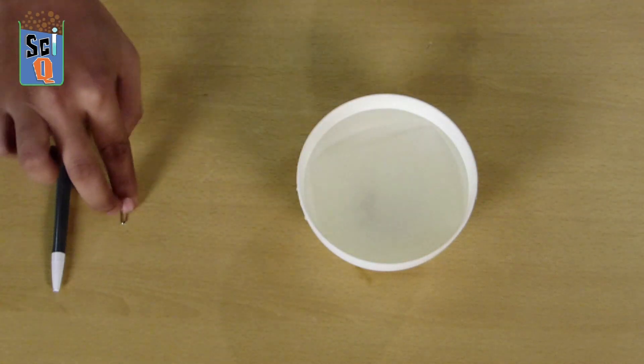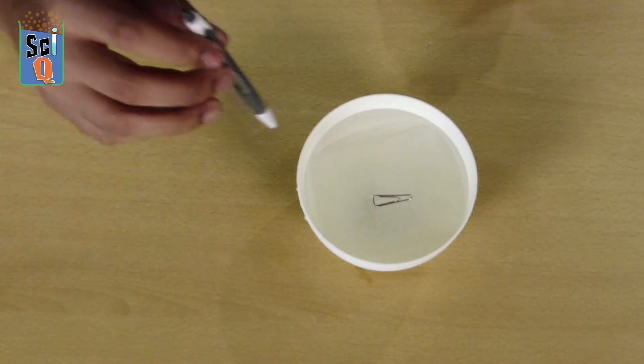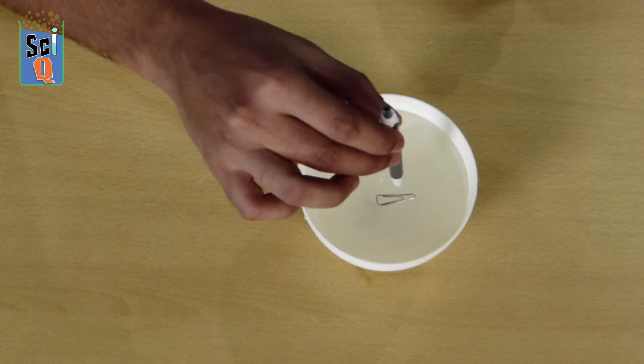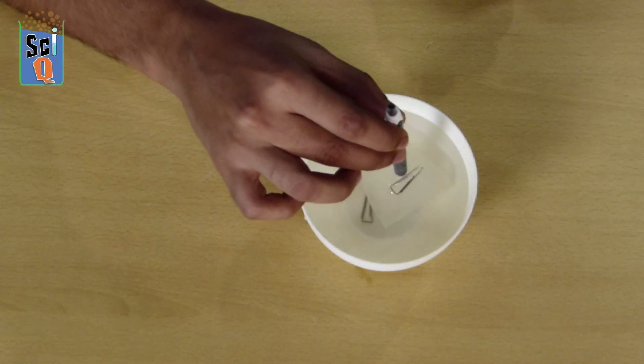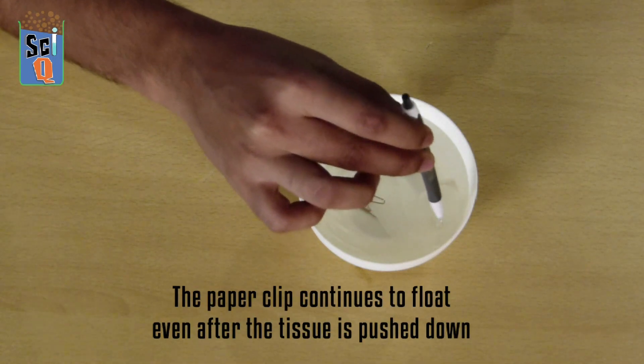Lay the tissue gently down on the surface of the water. The paper clip goes on top of that, and with your pen, if you can slowly push the tissue in and out of the way, you realize that the paper clip is floating.